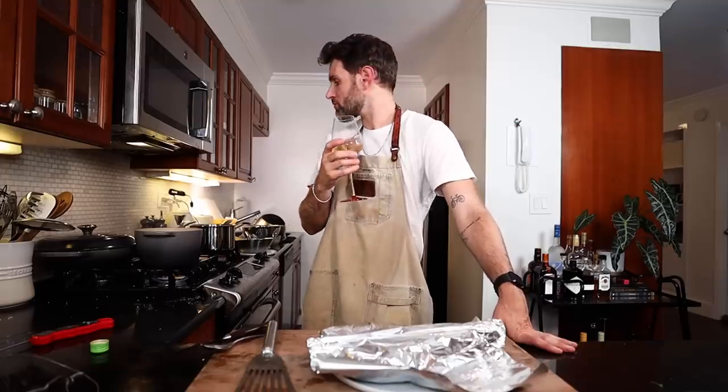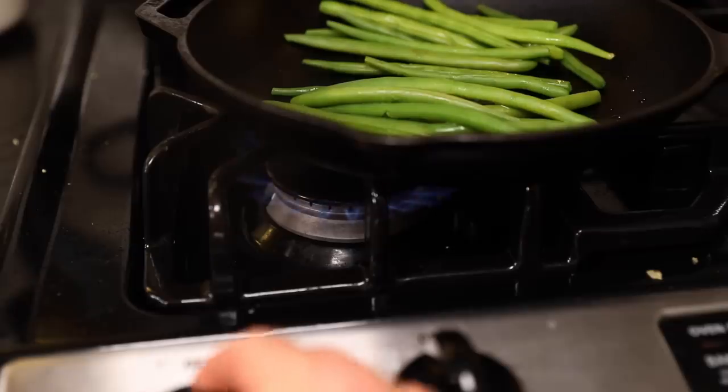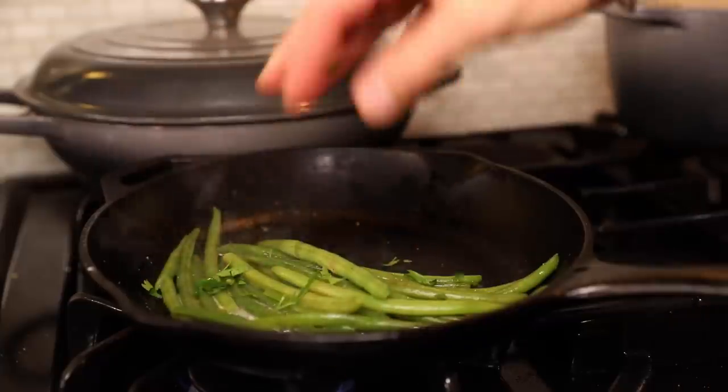Have a sip of wine, clean up the kitchen, just have a good time — we're cooking after all, right? It's supposed to be fun. I've got to get my blanched beans into a hot skillet, turn the heat up, evaporate the moisture. Salt, pepper, a little butter, a couple dashes of lemon juice, and a little chopped parsley.